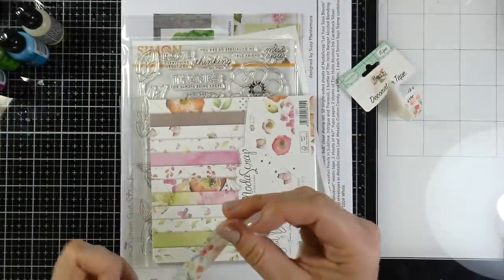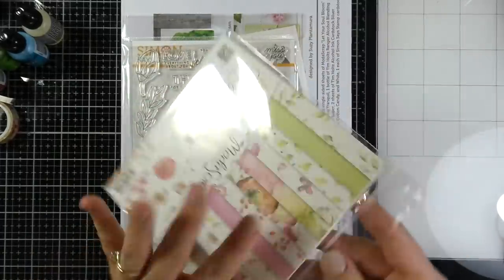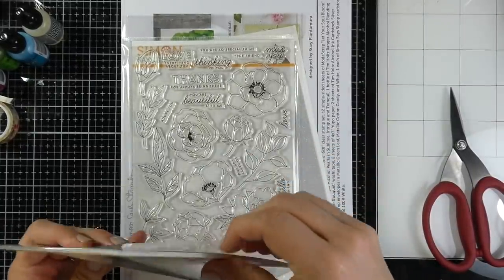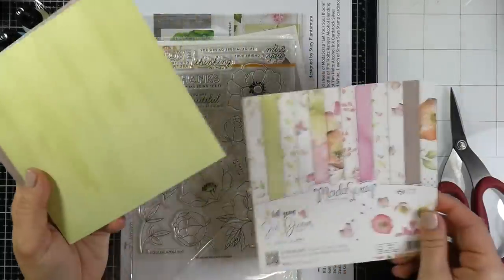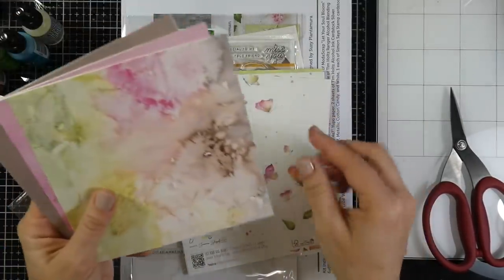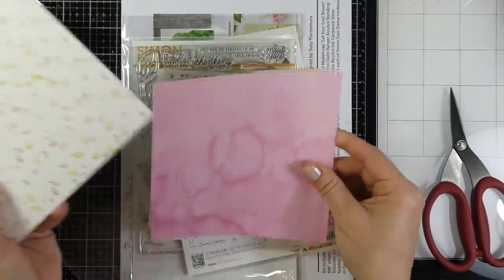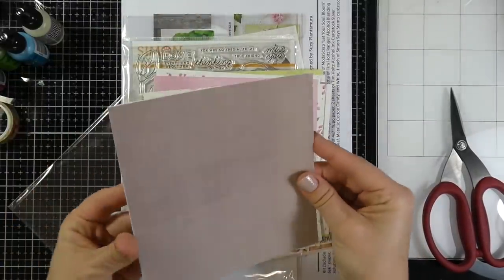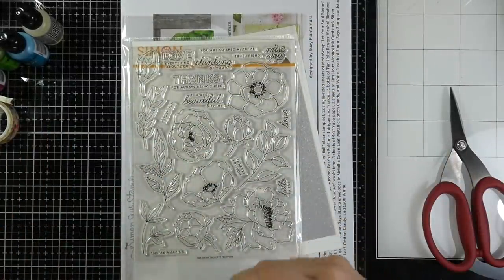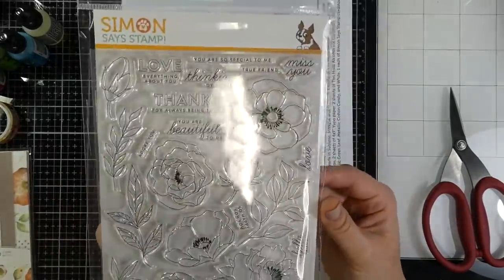I'll use the washi tape on envelopes as I send out these cards. It also comes with gorgeous papers — the Moda Scrap Let Your Soul Bloom six-by-six papers, which are one-sided. They have a beautiful watercolor feel with some beautiful backgrounds and plain colors. I'm putting them back in their holder so I don't lose any of the pieces.